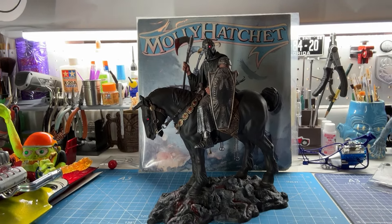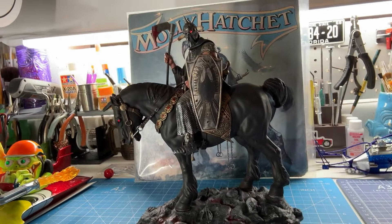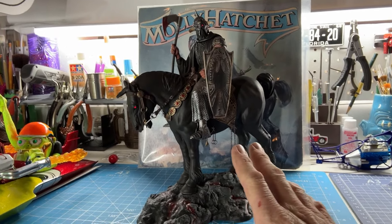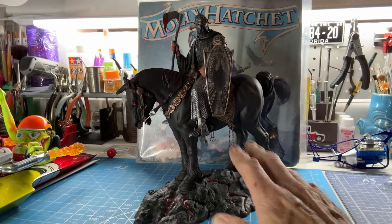I added lighting, as you can see, to the horse's eye and to the Death Dealer's eyes as well. There's a red LED light in there. And it's subtle but sinister, just like the artwork is. This is completely hand-painted, not airbrushed. This is all done with dry brush.